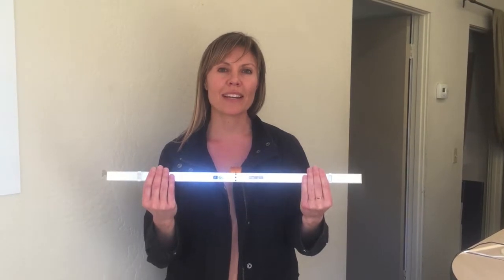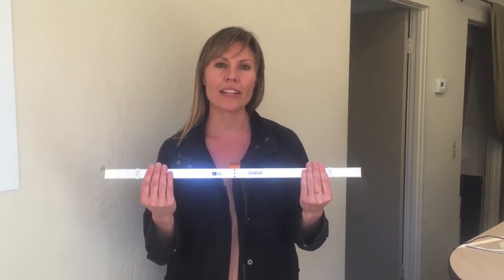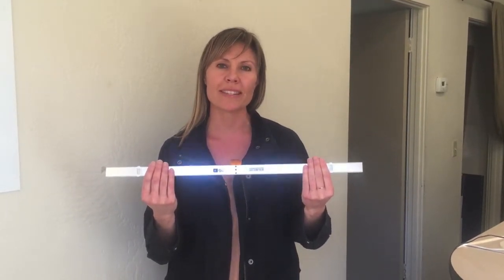Hi, I'm Sarah with Goldeneye and I'll be showing you how to install the AirLite Linear SC into suspended ceilings.